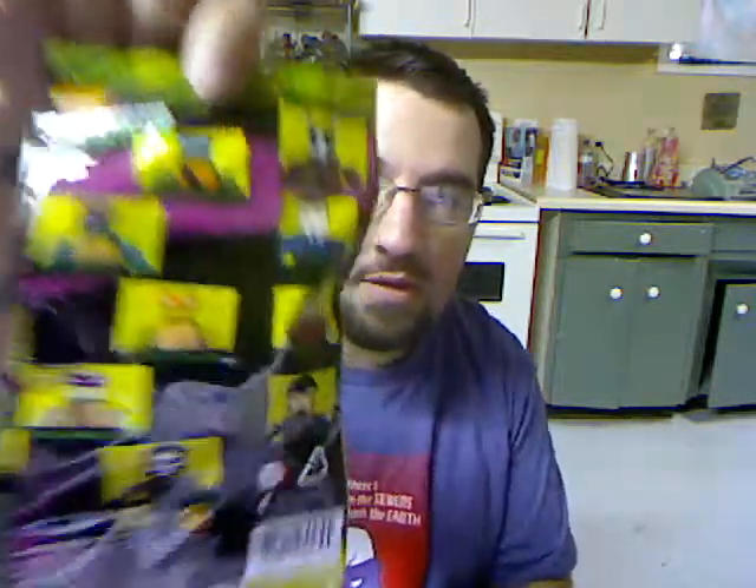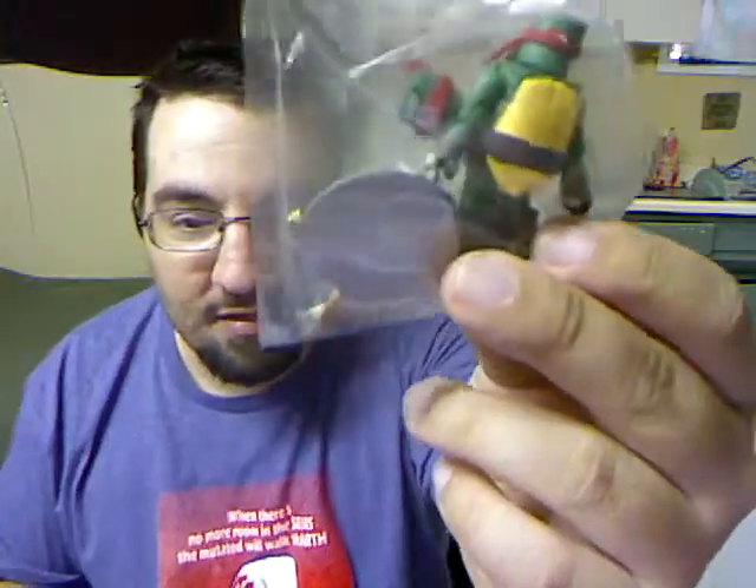Ninja Turtles two-inch figure! Looks like you can get sewer Leonardo, sewer Raphael, sewer Michelangelo, sewer Donatello, Casey Jones, Karai, Chris Bradford, Norman, and Splinter. I hope I get one of the turtles honestly, but I'll be happy with Casey Jones. Which one do I get? I got Raphael! Wow, there are a lot of pieces in here. Let me see if I can put this together quickly — if it takes too long I'll do it later.